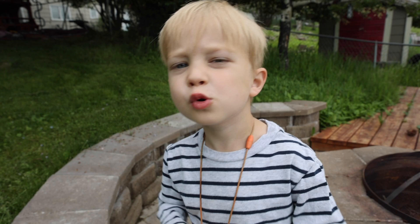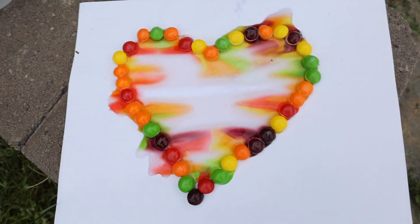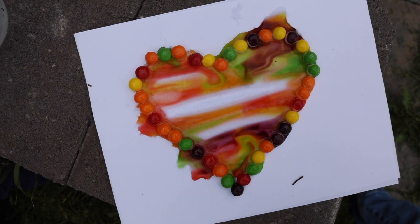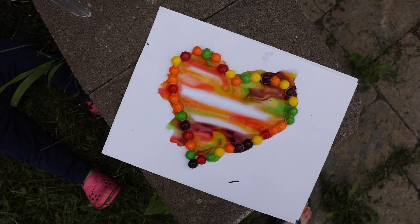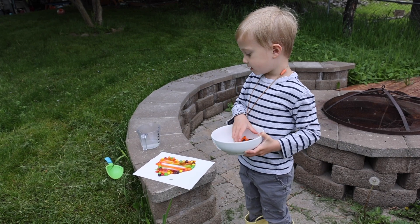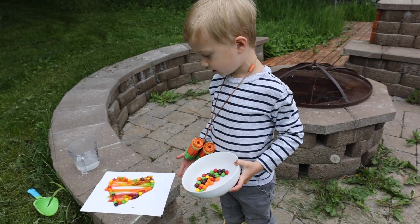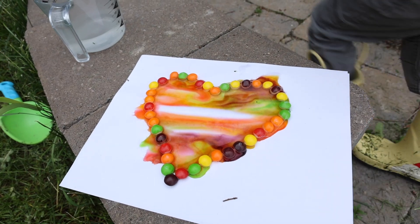Oh! So beautiful! This was a tasty spearmint. To be continued...